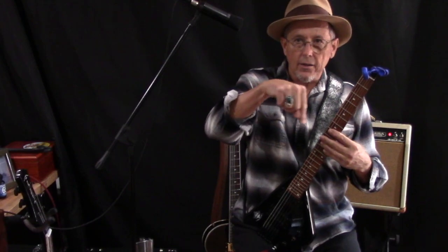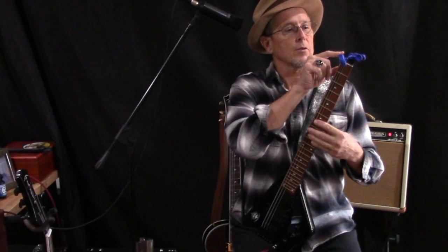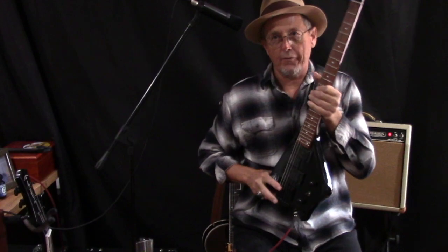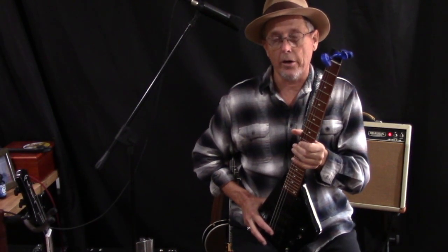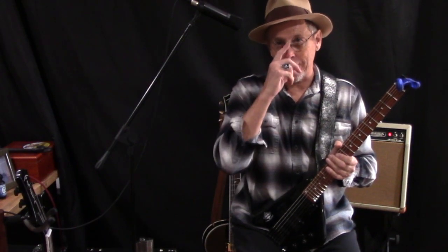This guitar uses standard single-ball strings — be aware that some other headless guitars require a double-ball end. Hope that's a good explanation. Thank you for listening. The Spade now comes in three colors: black, white, and natural wood clear honey. You have those options and I'll put a picture of that up as well.